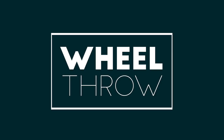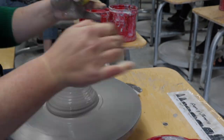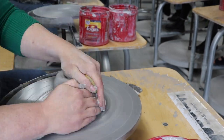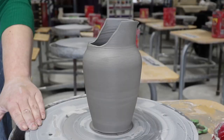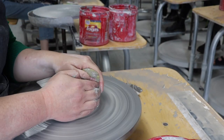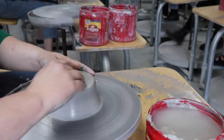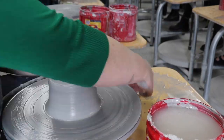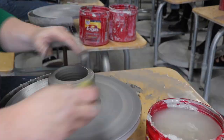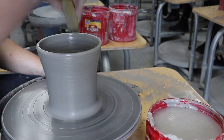First things first, you gotta throw your pitcher. After I center my clay, I open up the base. What's really important to understand about this type of pitcher is that you will be pulling and cutting the rim while it is still wet. That means I'll be unable to trim it at the leather hard stage. Since this pot won't be trimmed, I am careful when opening up the base to go down a little bit farther and deeper than I normally would. This will help keep the base thinner, lighter, and more ergonomic to use.